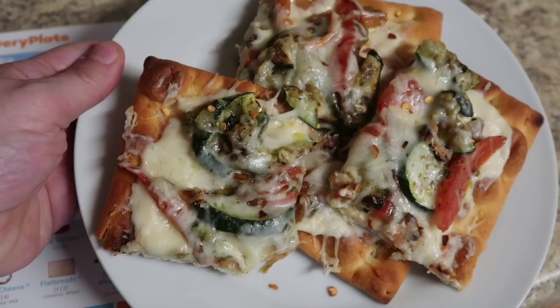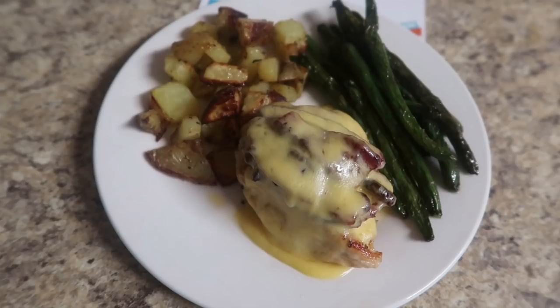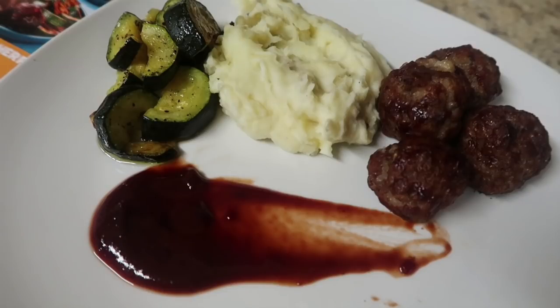In today's video, I am back to share with you guys five more delicious recipes, and they are always super easy because these are from EveryPlate. I absolutely love sharing these recipes with you guys because even if you don't want to order the service, you guys can just recreate these at home. If you want to try EveryPlate, my link is down below and it gets you $20 off your first box, which gets you three full recipes with two servings for just $9.99.